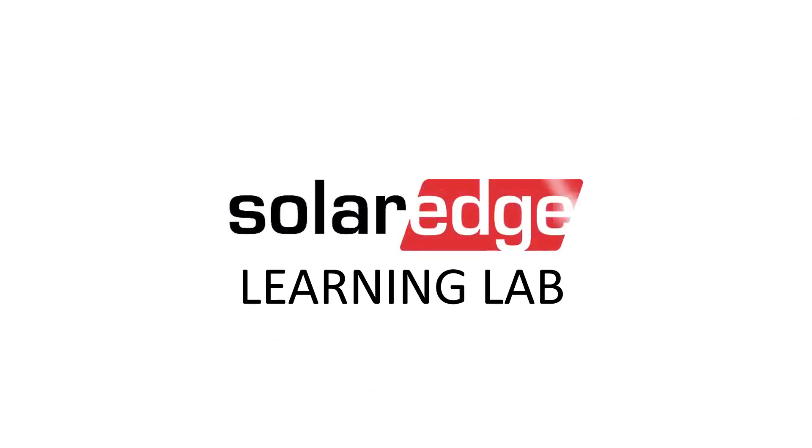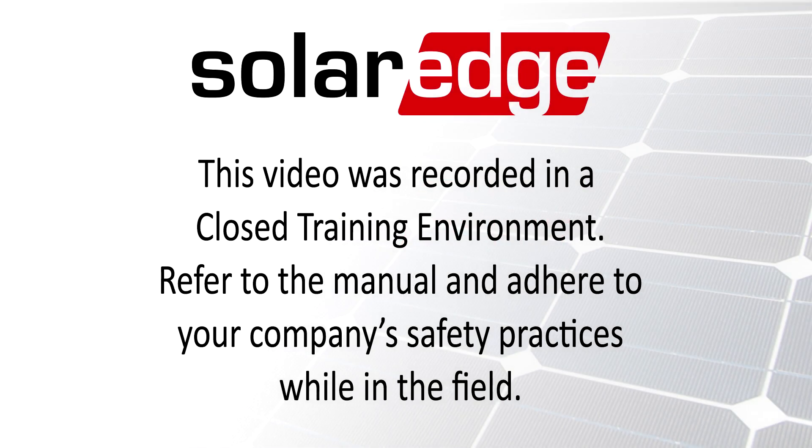Welcome to the SolarEdge Learning Lab. This video will guide you through how to set up zero export on your inverter.